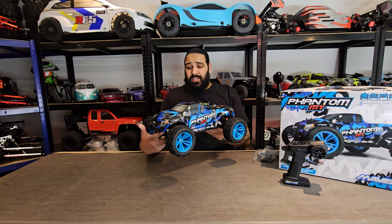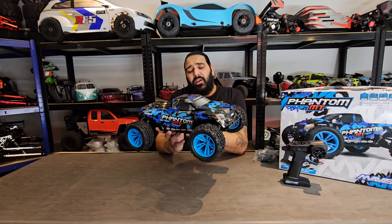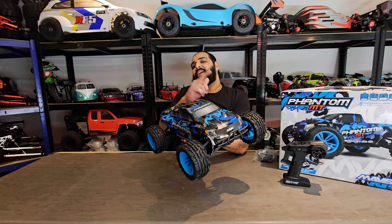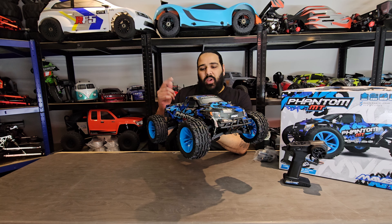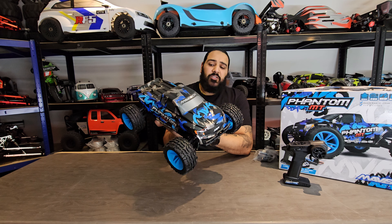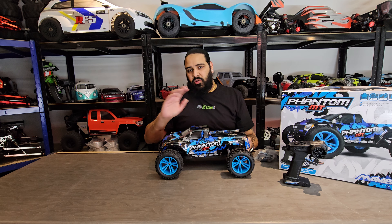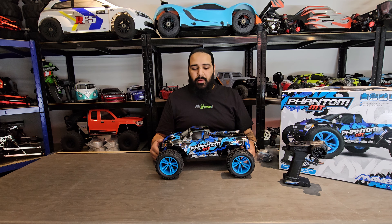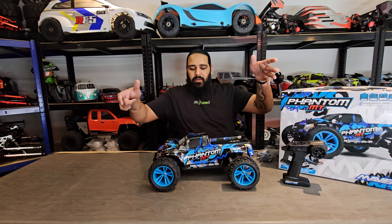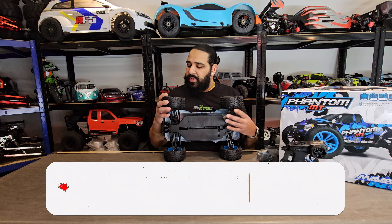I've taken the packaging off, and this paint job on the shell looks absolutely striking. This is a brand new vehicle by HPI just been released — the Phantom MT. Not many people are talking about it yet, but those watching this channel will know about it now. Just look at that paint job — it's amazing. HPI, you've done really well on looks. HPI always do great shocks — let's give this the bounce test. Nice — that's straight out the box with no adjustments.